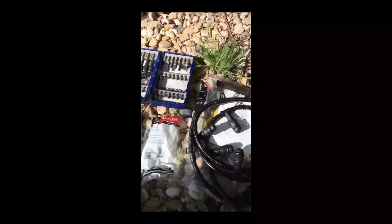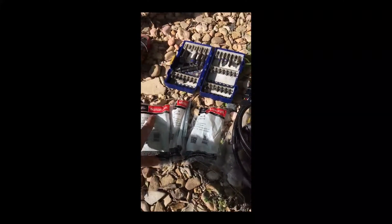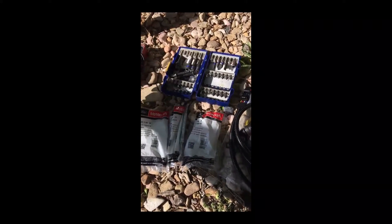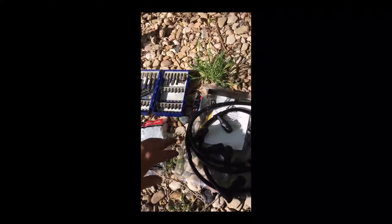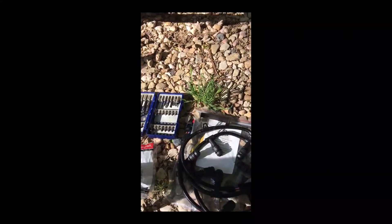Things you're going to need — obviously you're going to need some new glow plugs. I suggest Motorcraft. They're pretty cheap, so you might as well just pay the money for them. I think they're usually like ten dollars a piece, but you can get a whole package of eight for sixty or something like that. I'll put a link to where I bought them down below.